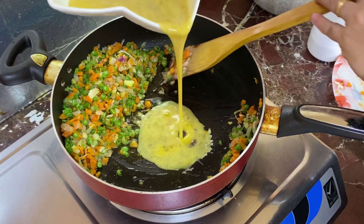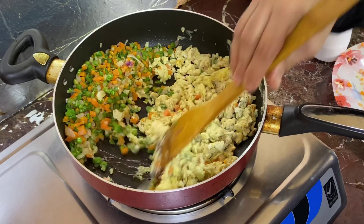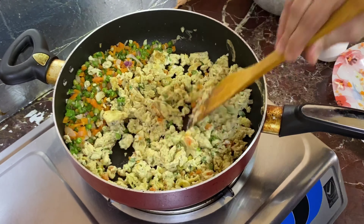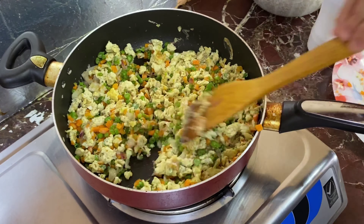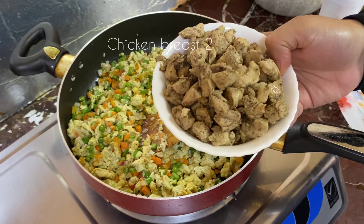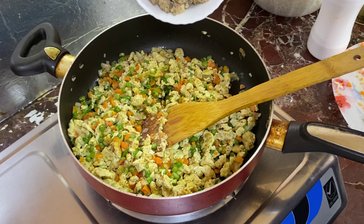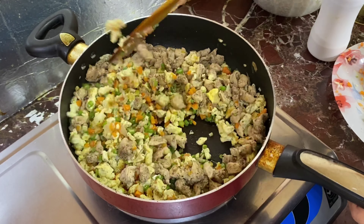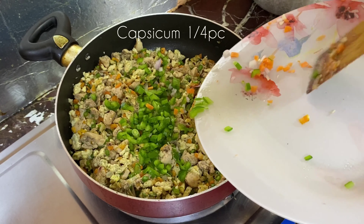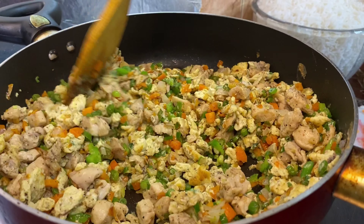I am going to mix it in for 4 minutes. We will cook it in the middle of the rice.